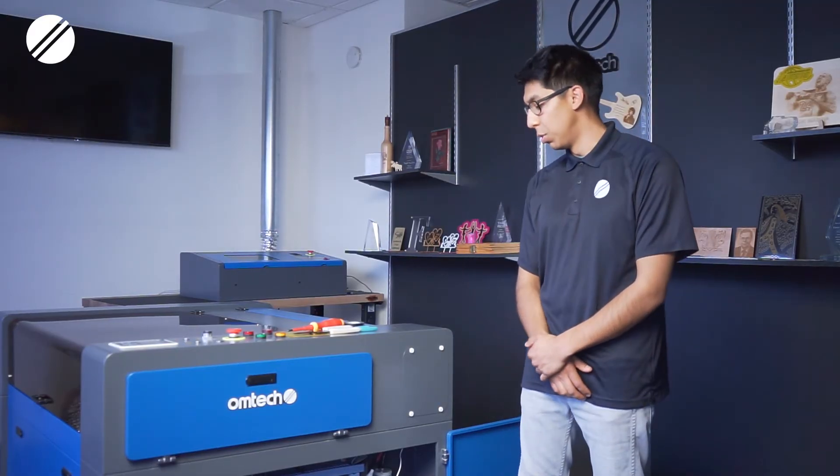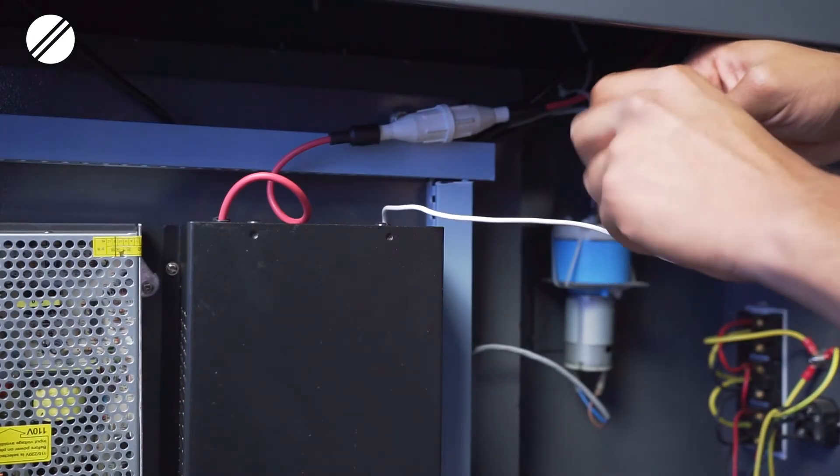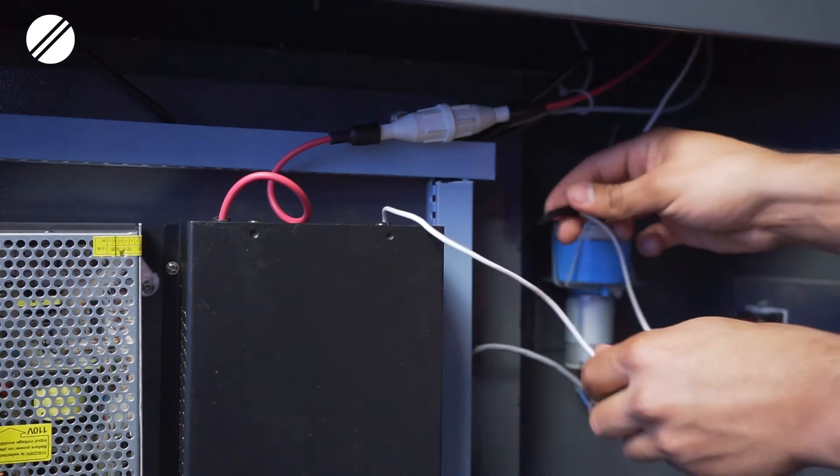Ideally you would want to solder the grounding cables together, but if not, you could strip the wire, twist the exposed wire, and then secure them with electrical tape.